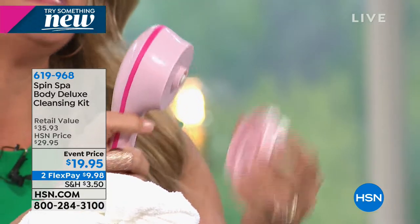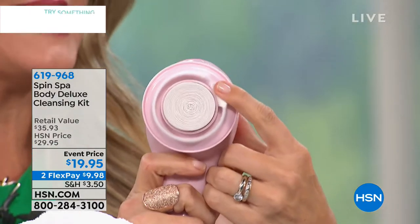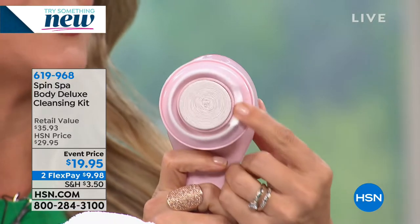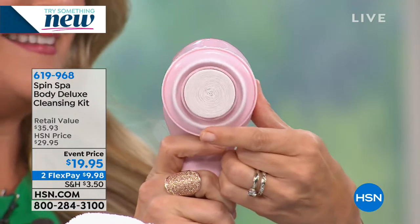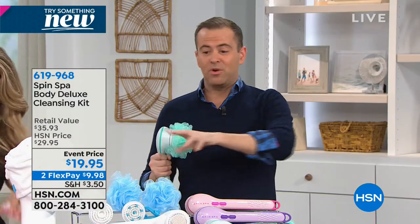The pumice stone has a brush around the edges that will fluff away all that dead dry skin right down the drain - no mess. You are silky smooth from head to toe. Did we mention it's twenty dollars?